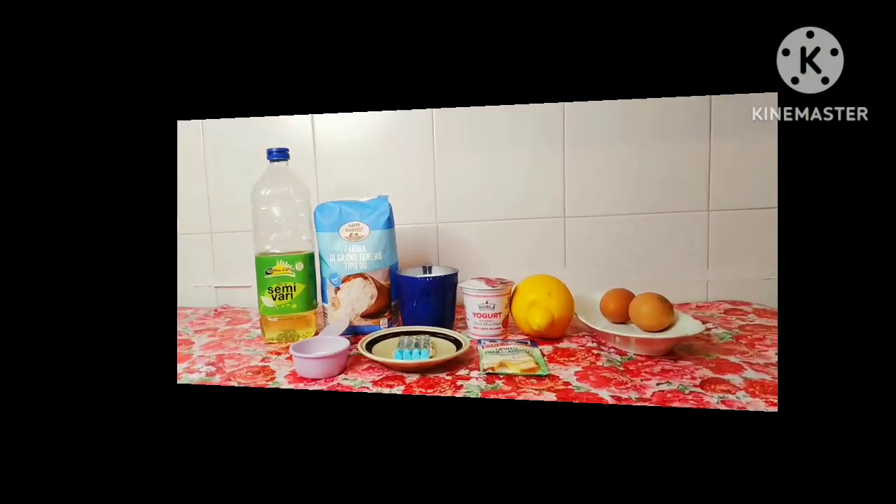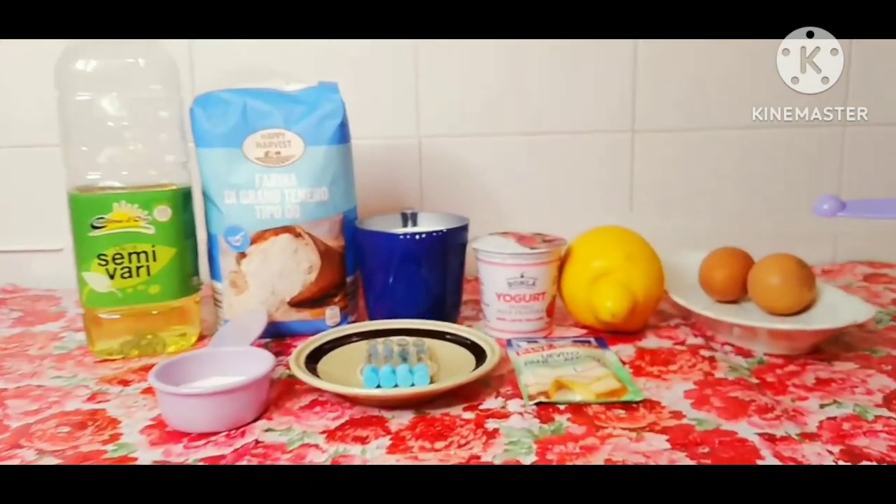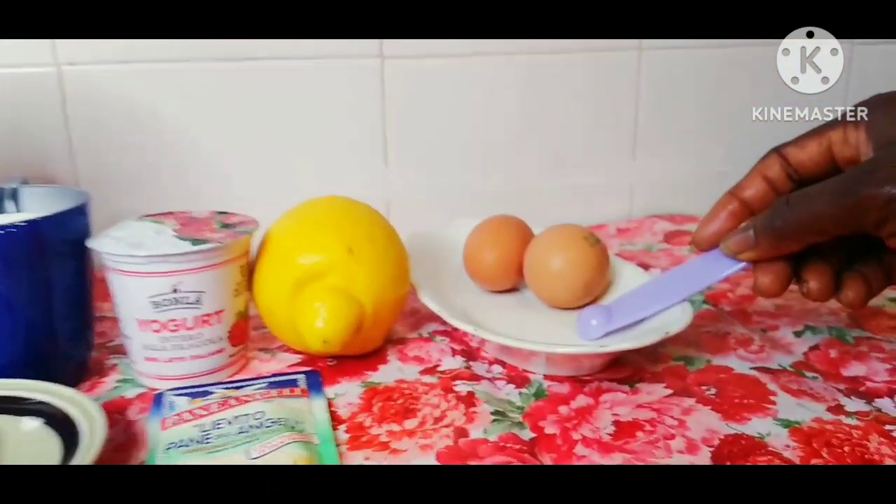Hello great viewers, this is Chica Treasures channel and thank you for joining me. In today's video, I will be making strawberry yogurt cake and here are my recipes.